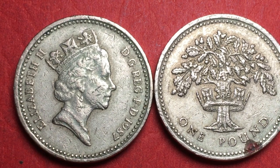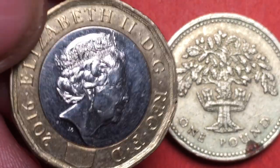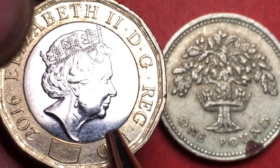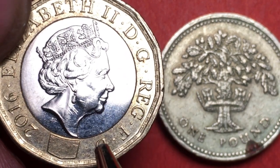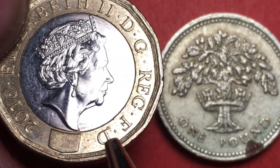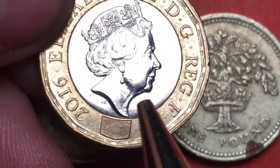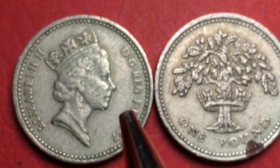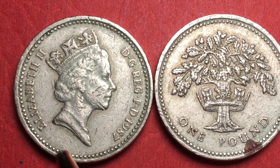They also wanted to move to a bimetallic coin — I'll show you one of those as an idea of what we're talking about. This is a 2016 and we'll talk about that at some point. The two metals are much harder to counterfeit or forge, so in 2017 they got rid of these older coins, many of which were in this kind of beaten-up shape.